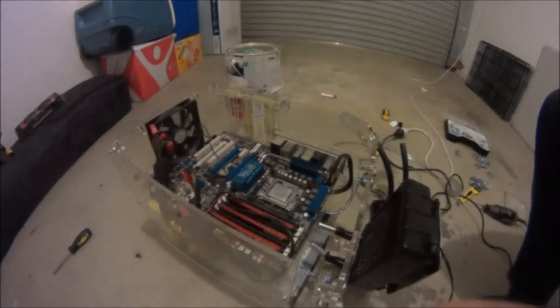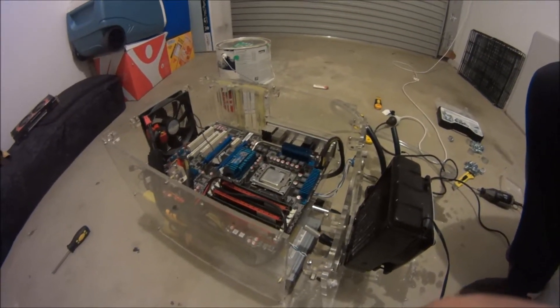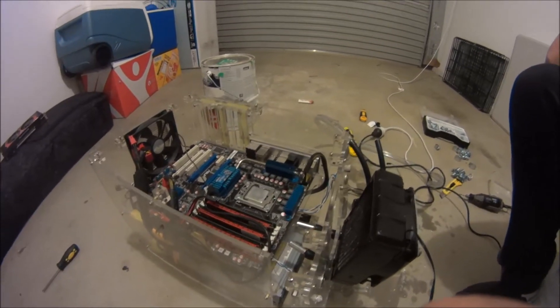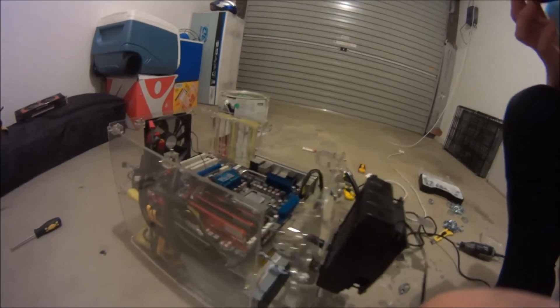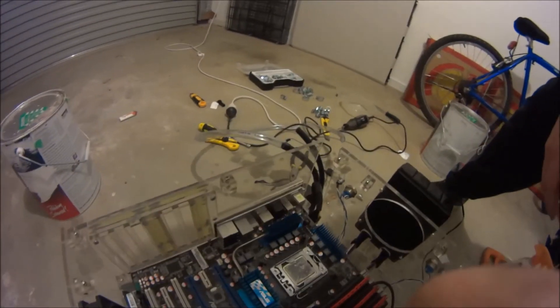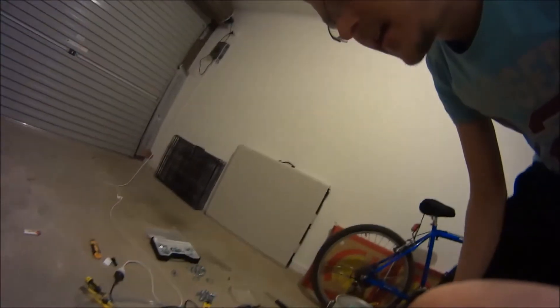I've got an Intel i7 — I'm not sure what model it is, but they're all relatively the same — on an Asus P6T motherboard, I think it is.